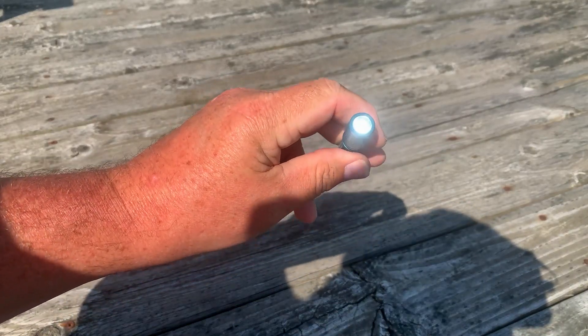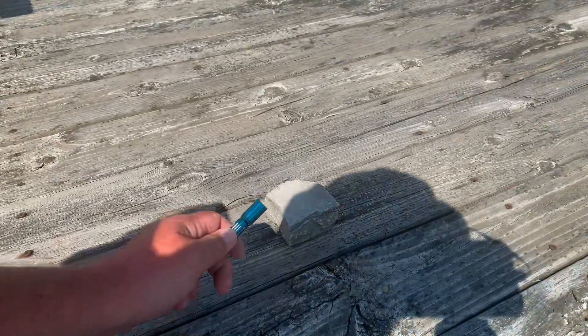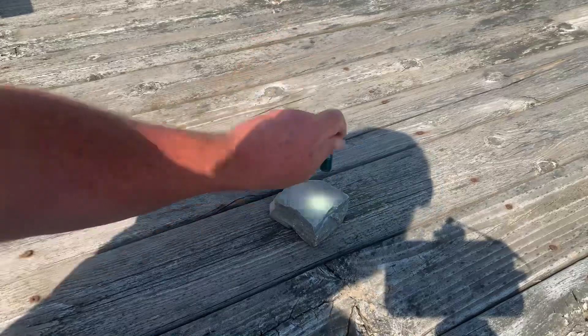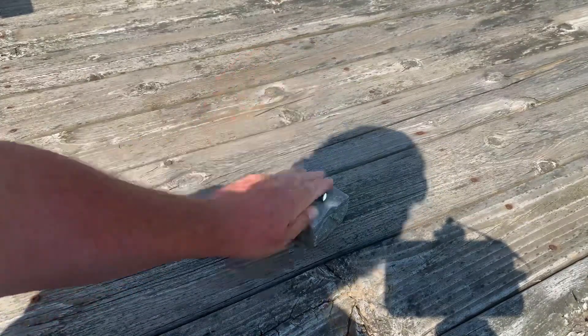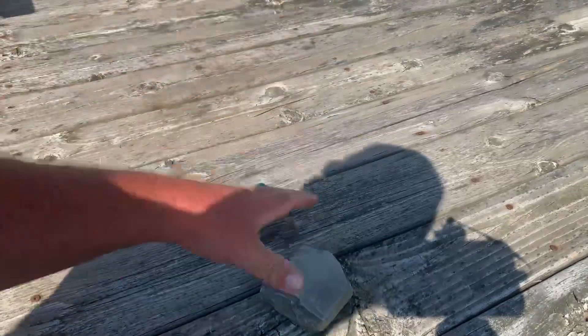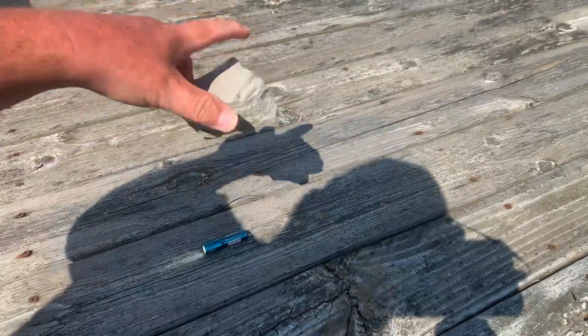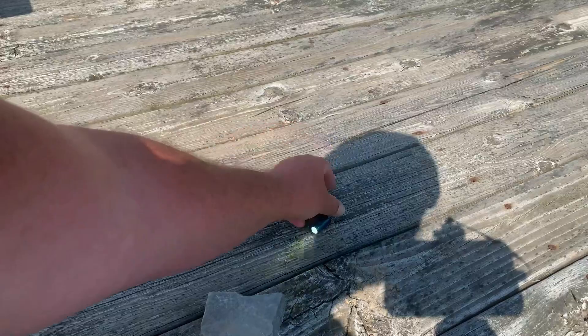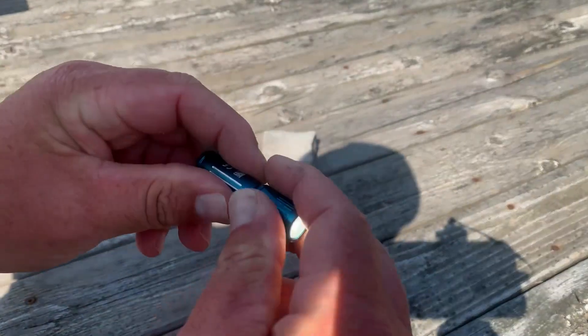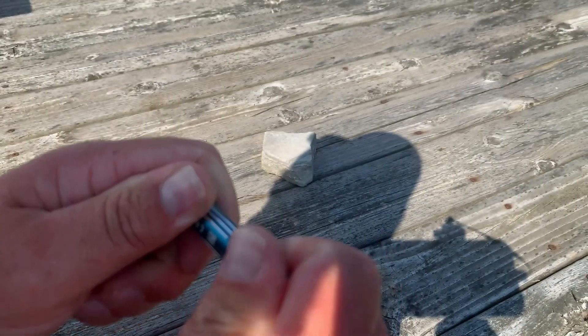We're going to grab a rock and knock it upside a rock here and see how it does with that. You can see we've got a rock here — still lit up. Hit it on the rock. Not phasing it at all. We'll try to slam it down, and let's take the rock and drop it on it. We're dropping the rock on it and you can see it's still lit. Let's shut it off and see what kind of damage we did.